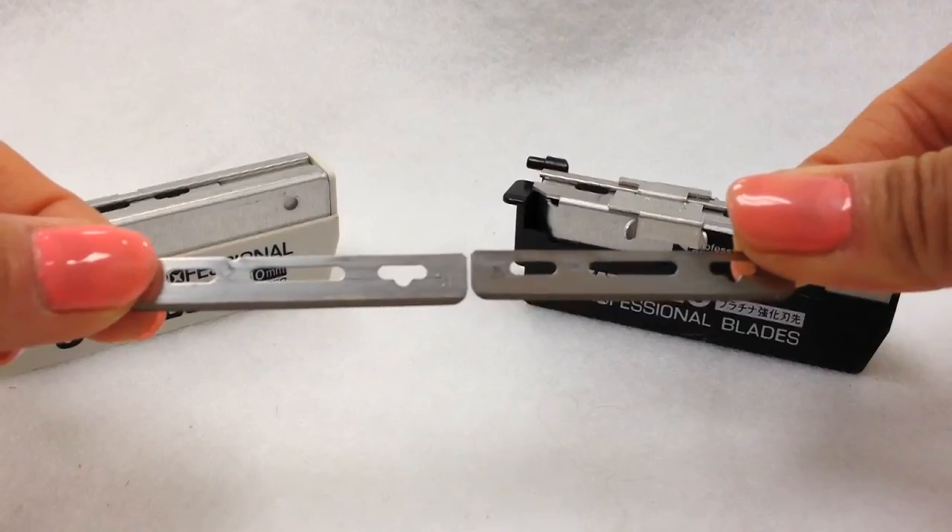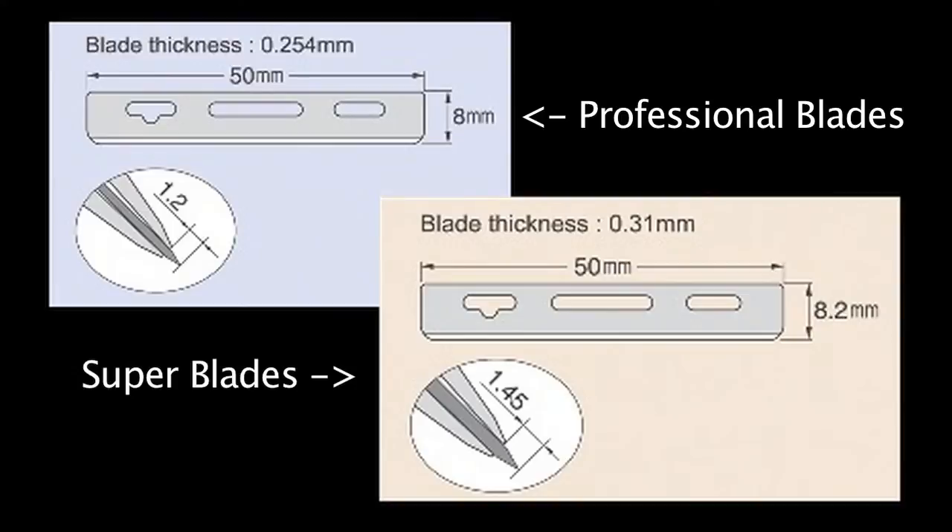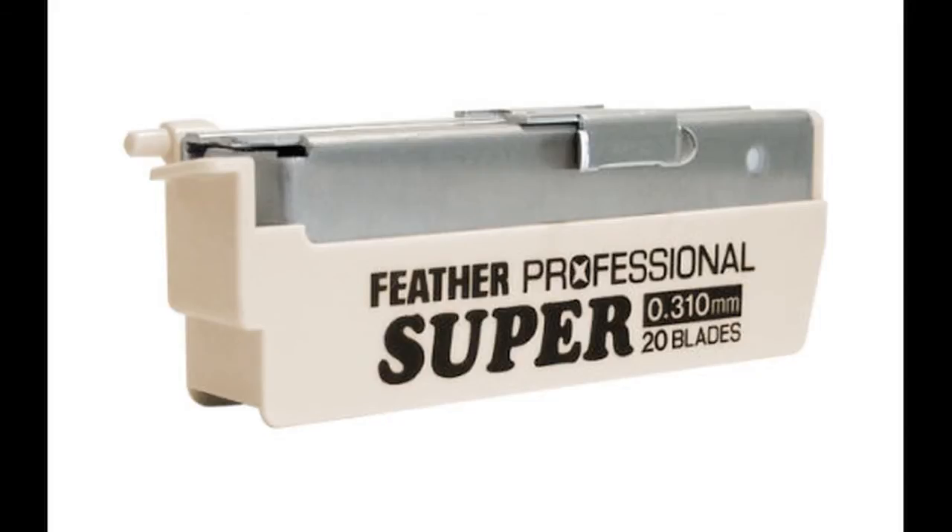The difference between the Professional Blades and the Super Blades is that the Super Blades has more exposure. Notice how the height of the Super Blade is 0.2mm longer than the Professional Blade. This is why the Super Blades are great for shaving thick, heavy beards. No need to trim down a mustache or beard — you can take it off with the Super Blade in one easy step.